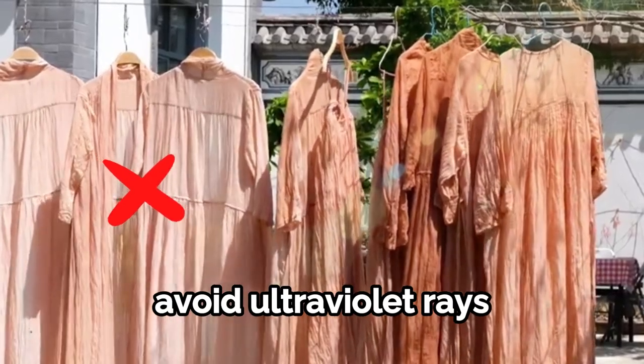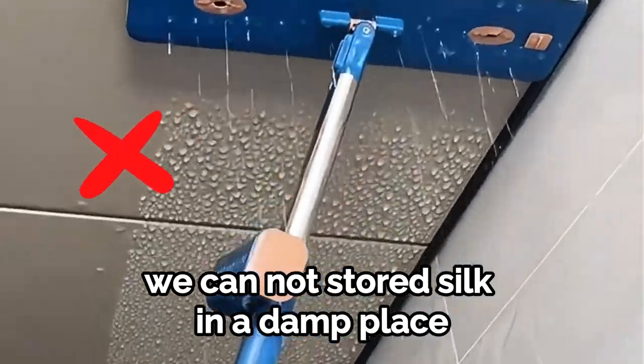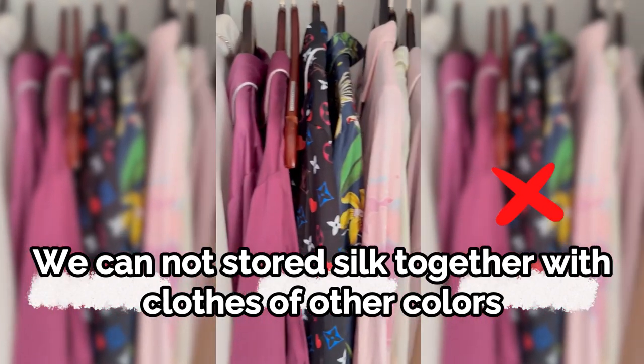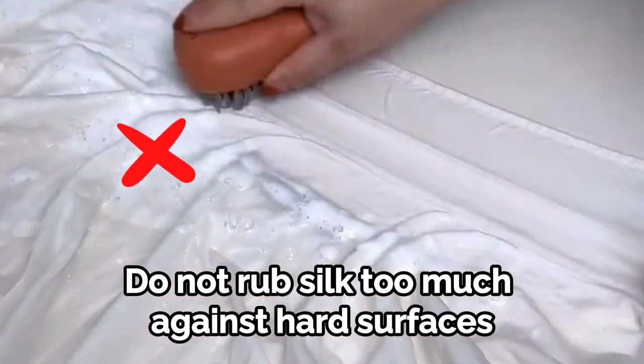Avoid ultraviolet rays. Silk fabric has strong moisture absorption, so we cannot store silk in a damp place. We cannot store silk together with clothes of other colors to avoid cross-dyeing. Do not rub silk too much against